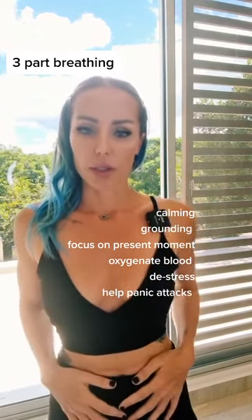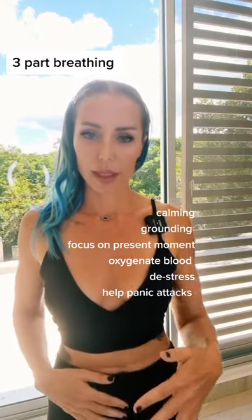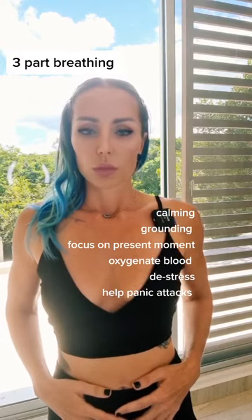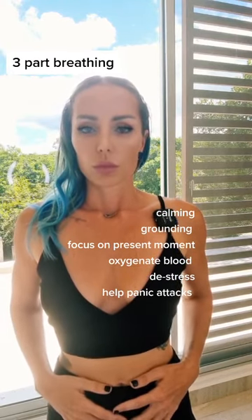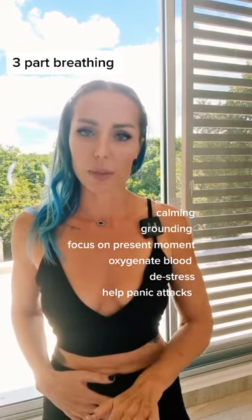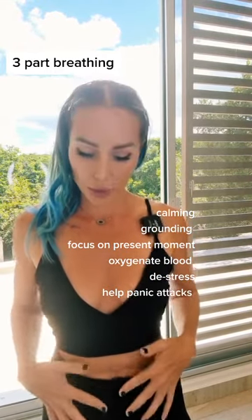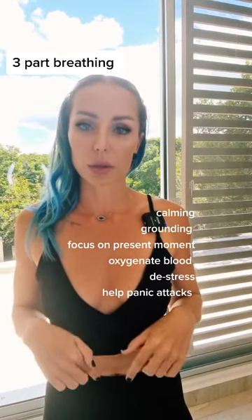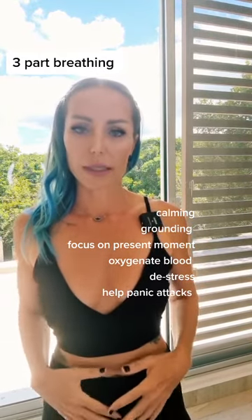So as if you could breathe into your belly, you let your belly expand. Take a deep breath in — you can place your hands on your belly and just let the belly expand with the breath. Do that a couple times, really trying to take the breath down into the belly. What's actually happening is your belly is expanding for your diaphragm to drop down.